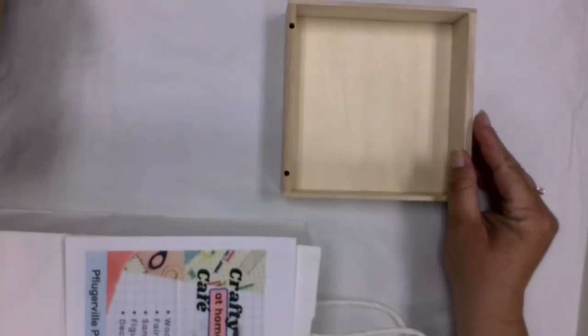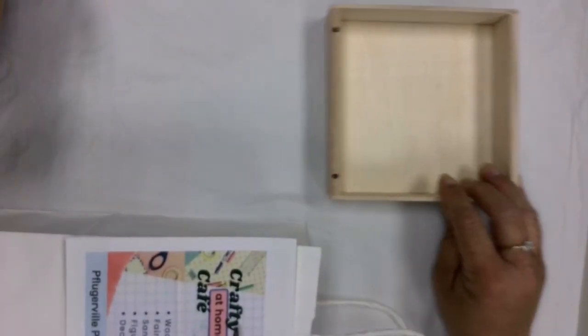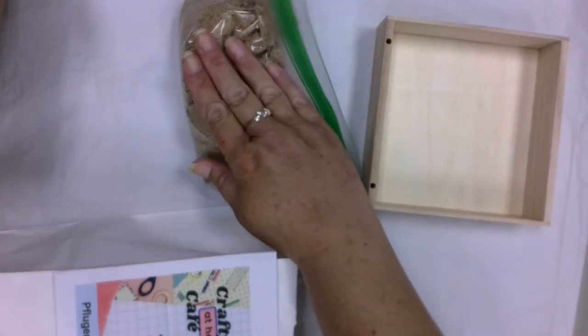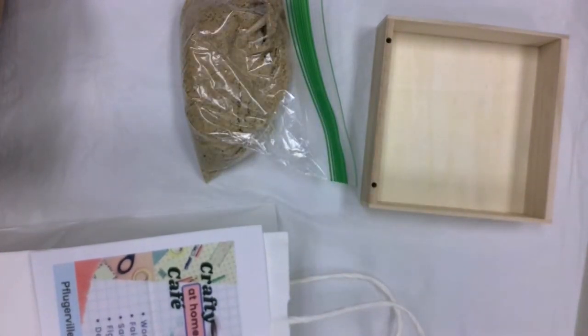The supplies we've provided for this one: for this fairy garden you'll want a tray of some nature. We've got these little wooden trays here to give you a really solid base to work with. We have some sand — this is just some sandbox sand that we picked up at a local hardware store. If you've got some fancier sand you can definitely do that.